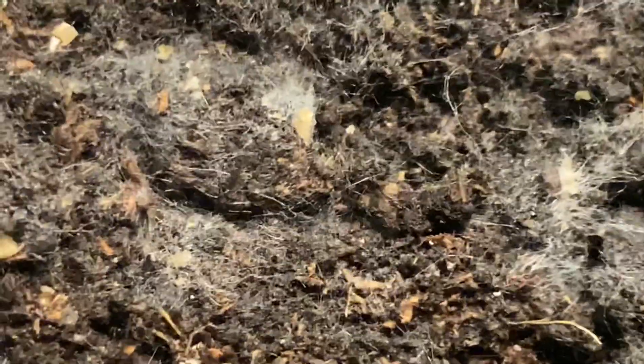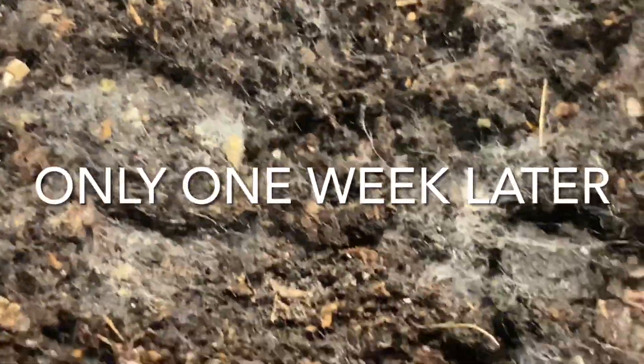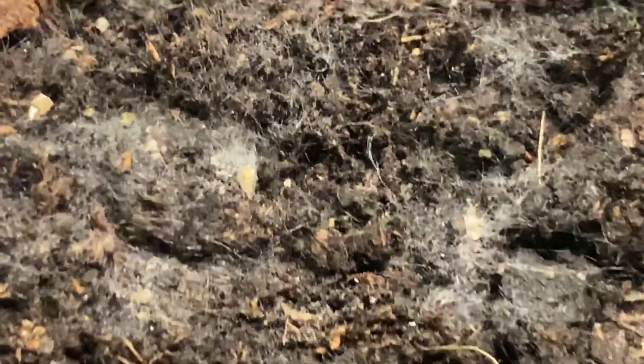Their job, my friends, is one: to make your plants big, huge, and healthy. And in return, your plant supplies them with carbohydrates that they need to live. That's why they hang around the root system. That's why they feed the plant — because even though they don't have brains, they are programmed to take care of plants by God. And by doing that, they are taken care of too.